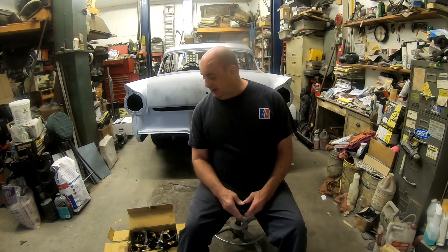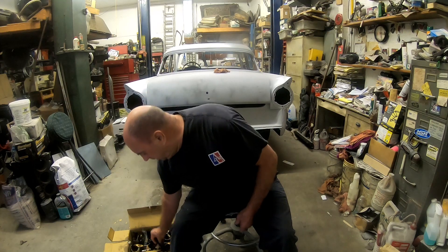We used Fel Pro gaskets. The head gasket was a little pricey because it was a multi-layer version, but other than that everything was pretty normal. Of course we put a new timing set on it while we were there and a new water pump as well.